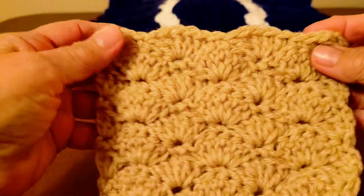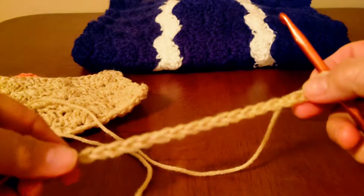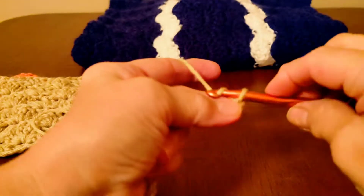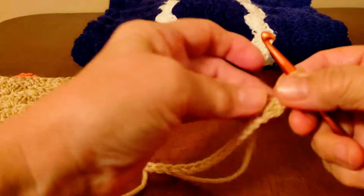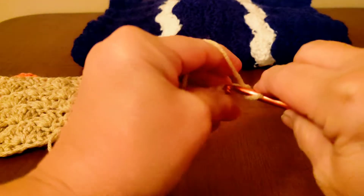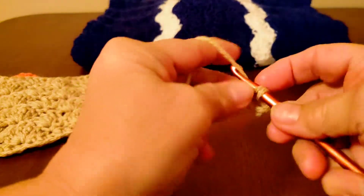And it works up really fast too if you're making a blanket. First off, I've already chained 18. You're going to want to do a multiple of six until you get to the length you want, and then you're going to chain an extra two. And now we're going to do a foundation of single crochets. So skip the first two and then you're going to want to go all the way to the end with single crochets.